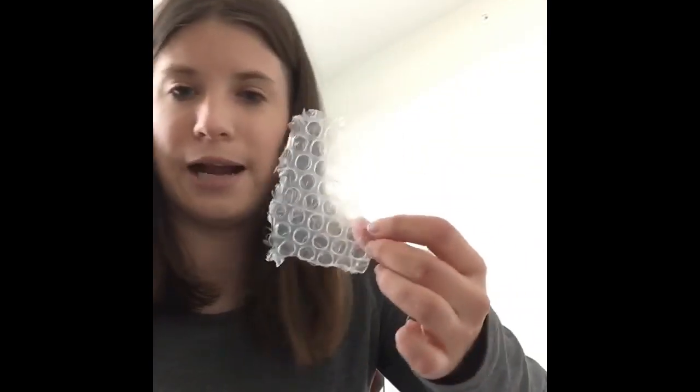Hi guys, today we will be doing bubble wrap painting. For this activity you will need paper. I do not have paint so I just use shaving cream and food coloring, and some bubble wrap.